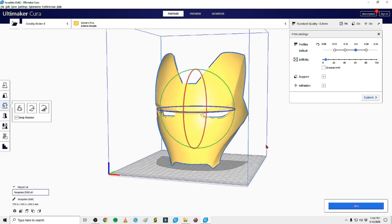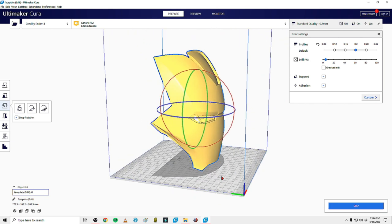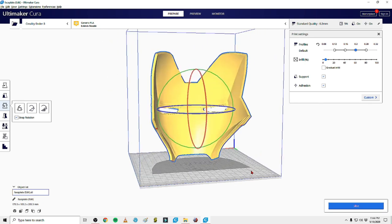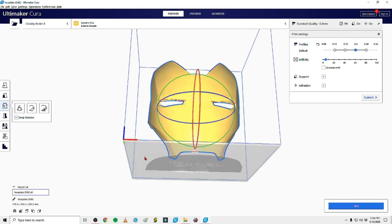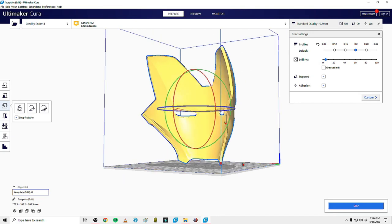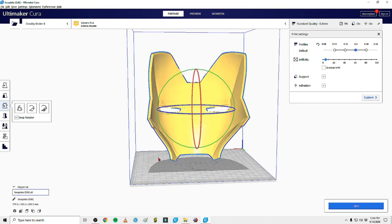Hey guys, welcome to my channel. My name is Frank. Today is the video a lot of people have been asking for - my Cura settings. This is all we're going to talk about. We're not going to talk about print orientation unless it applies to how I might adjust my settings. Just my settings: what do I do and what do I adjust to get smooth prints, fast prints, or stable prints, because all three are very different things.